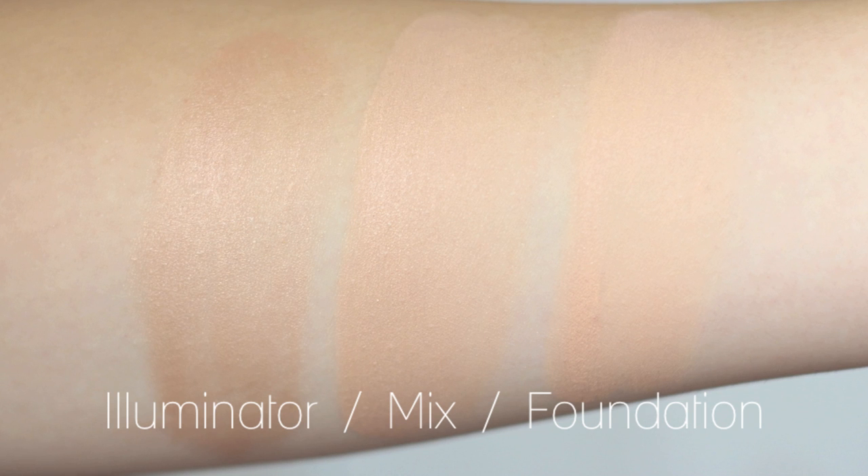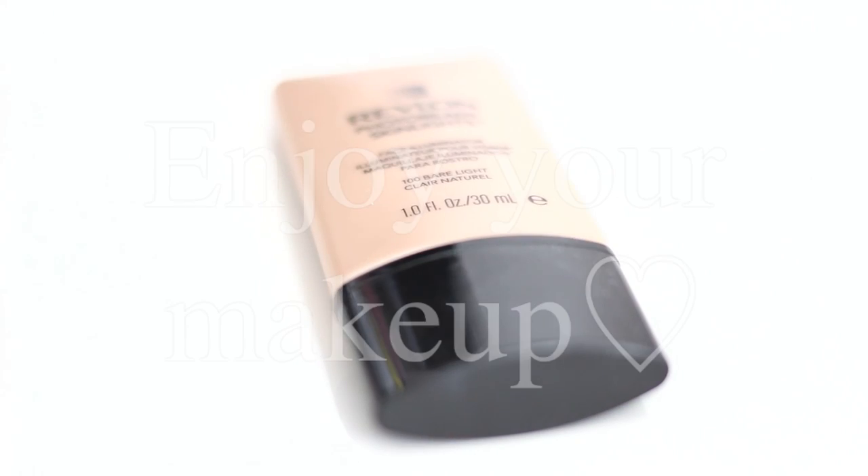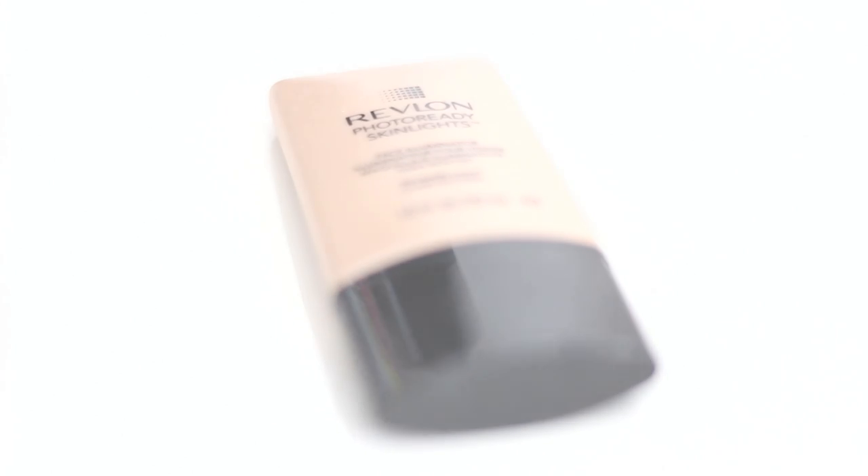than the foundation only on the right — that's obvious. Do you like matte or glowy? Thanks for watching, see you later!